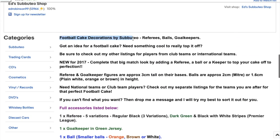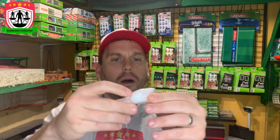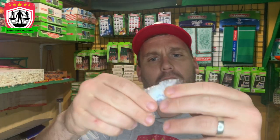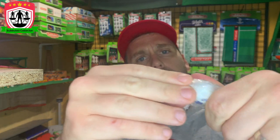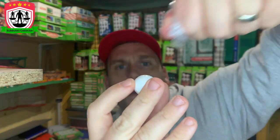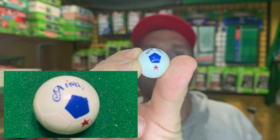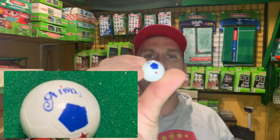So here we go — it's in bubble wrap. I can't get it out — I'm scared I'm going to break it. Here we go... we've got the Arriva ball! The Arriva ball. I've only got one, but remember it was a cake topper, that's why there's only one.